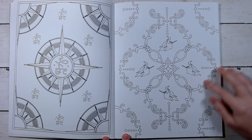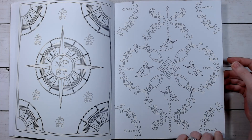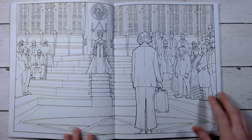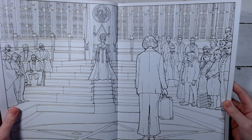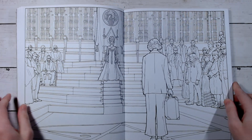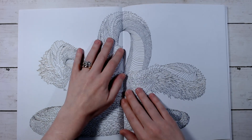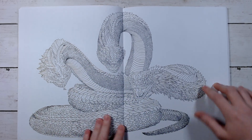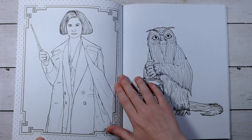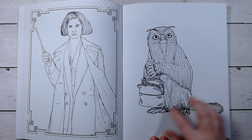It's got a few of these filler pages in it, which I am not a huge fan of filler pages in general. But most of the pages are really nice — some of these are very, very detailed.